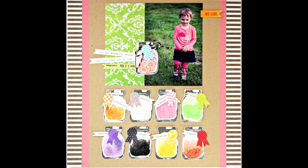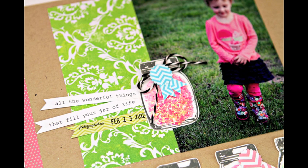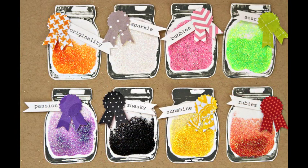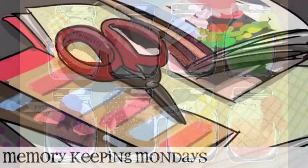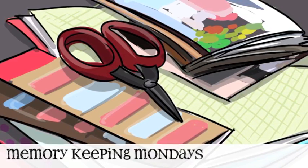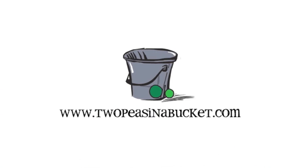Thanks so much for hanging out with me for this week's Memory Keeping Monday. I hope you enjoyed our segment and will do a little stamping of your own. Even if you're not a big stamper, grab a stamp that catches your eye and give it a try — maybe try something different like using paint instead of ink, and add some glitter to dress it up. That's all for my turn this week. I hope you'll join us next Monday — one of the other Memory Keeping girls will have a new layout and video for you. Have a great week. Thanks. Bye.